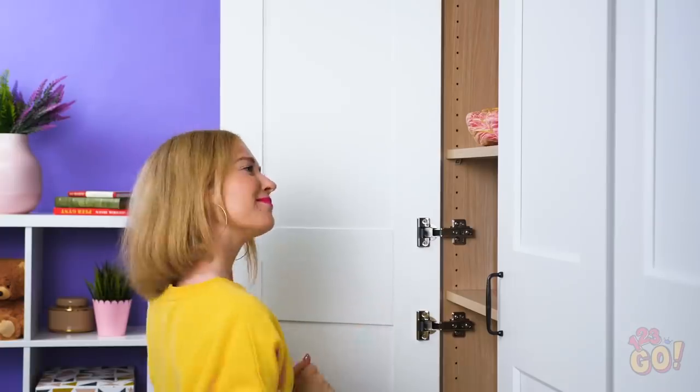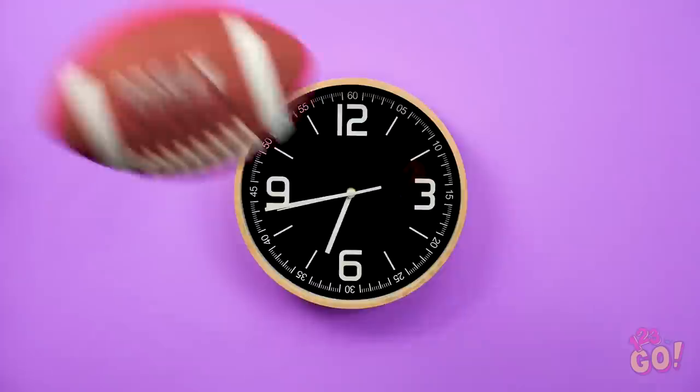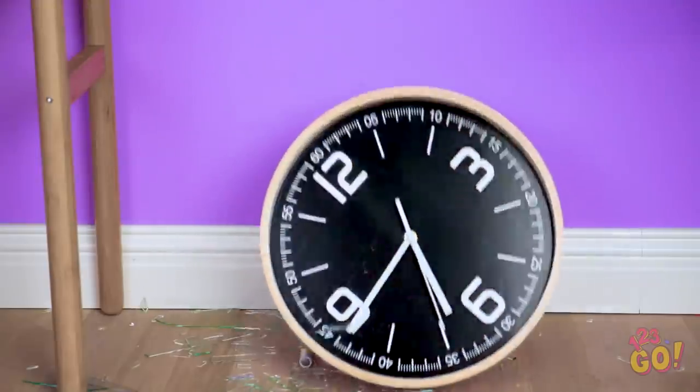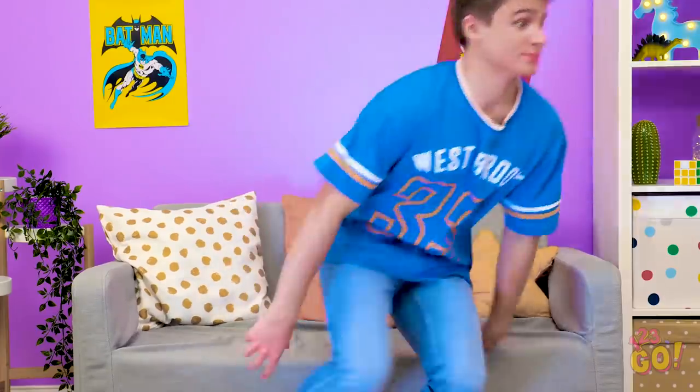Job well done, Sophia! Only one more touchdown and we'll win this game! Come on! Yes, I knew we could do it! Kevin, aren't you getting a little too carried away there? Did I do that?